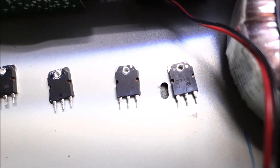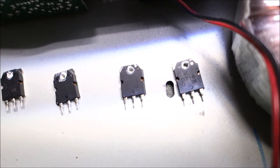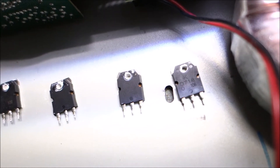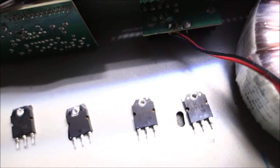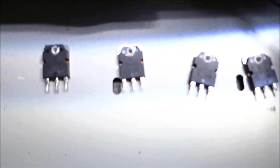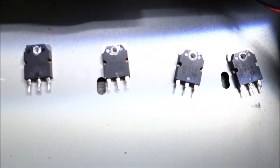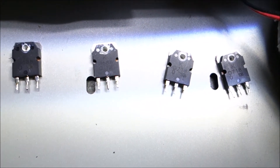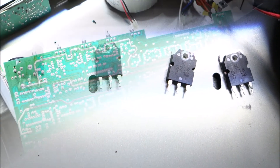B688 and D718 are the complementary pair. I did find those, so yay. Checking those four out of circuit, the outside two are toast, the inside two pass the diode test - but it doesn't matter, I've got all four.